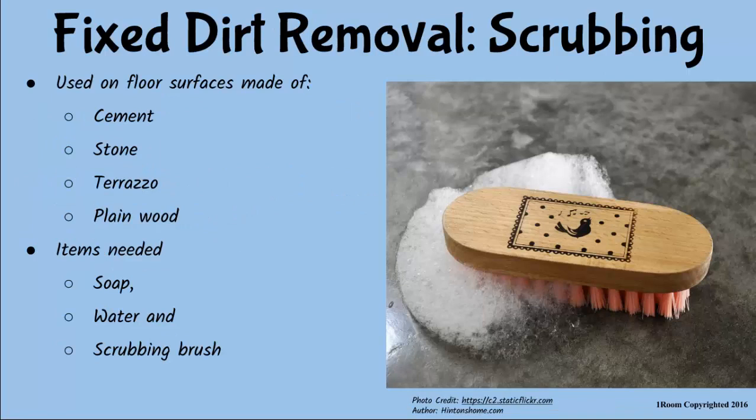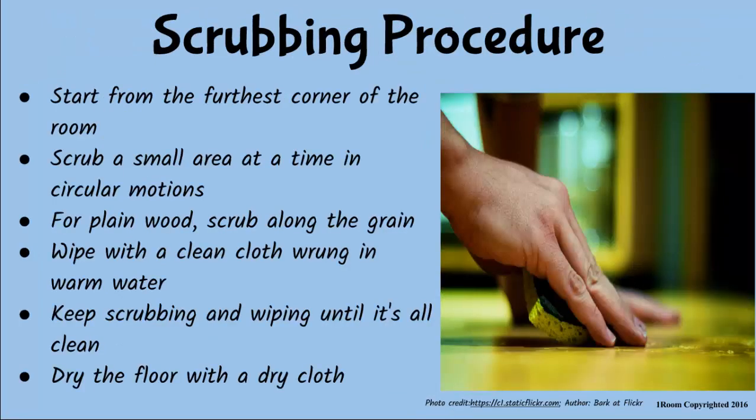Fixed dirt is removed by scrubbing and wiping methods. I will be brief, but you have to study more on your own. Scrubbing is used on surfaces such as floors made from cement, stone, terrazzo and plain wood. You will need water, soap and a scrubbing brush. When scrubbing, proceed as follows: with warm soapy water and a scrubbing brush, start from the farthest corner of the room. Scrub a small area at a time using a circular motion. For plain wood, scrub along the grain. Rinse the scrubbed area by wiping with a clean cloth rinsed in warm water. Keep working small areas towards the door until every part of the surface is cleaned. Finally, dry the floor.